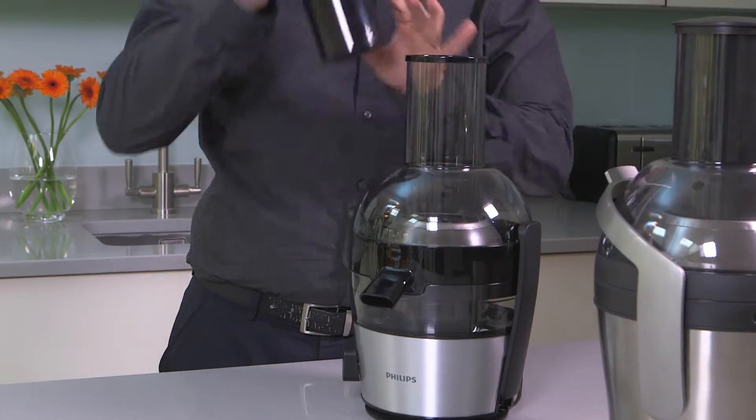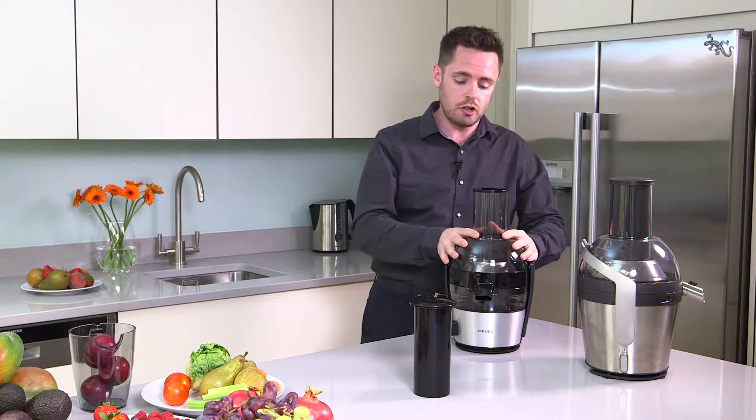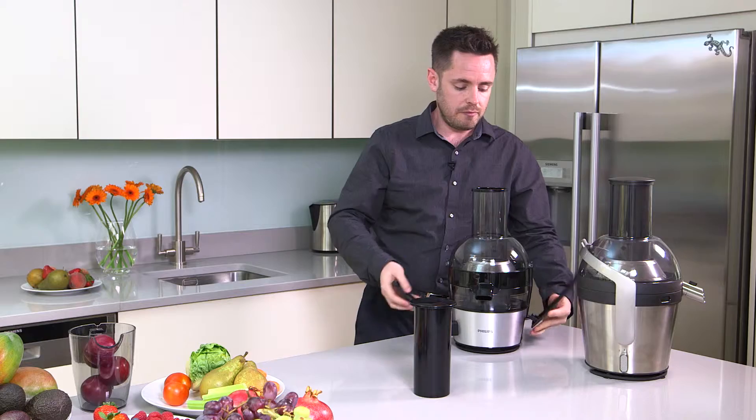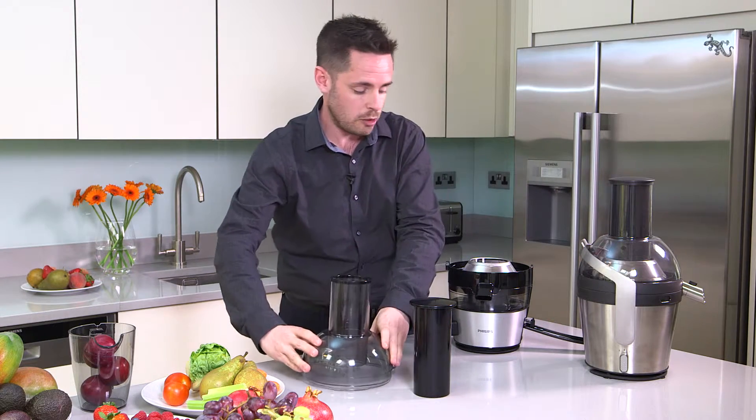Firstly, you take out the feeder from the top of the product. Secondly, you remove the feeder tube. Simply lift and unclip from either side, lift the feeder tube off.